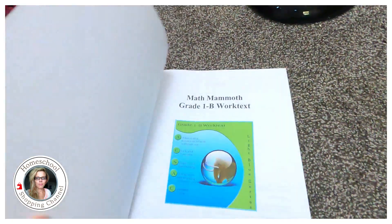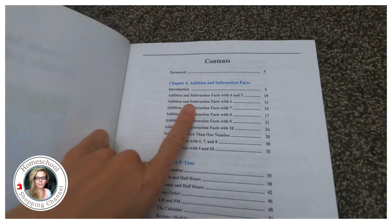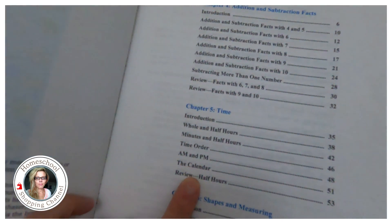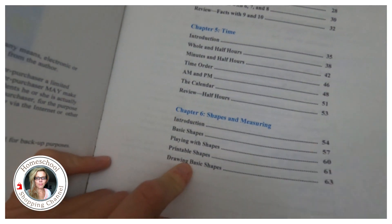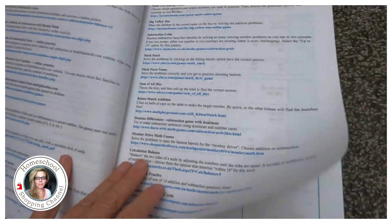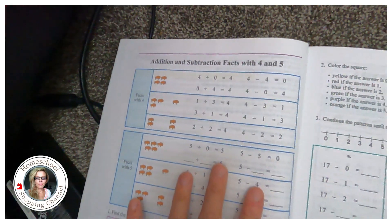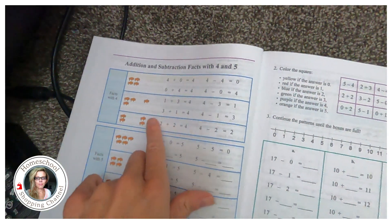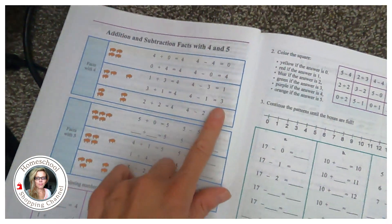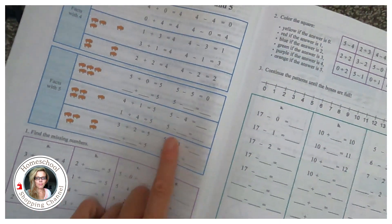Look at this — this is 1b. So 1a is addition, and 1b covers subtraction with six, seven, eight, and nine, plus minutes, time, and shapes. Here are some games and websites if you need more. But essentially it's open-and-go. Addition facts, facts with four — this is basically like the student's manual, and it explains a bunch of stuff, then facts with five and filling some in.